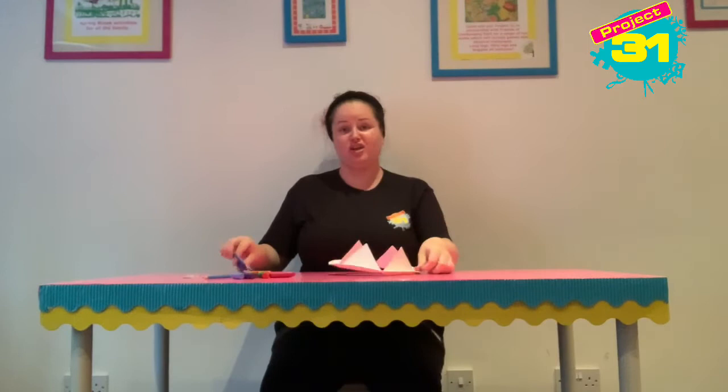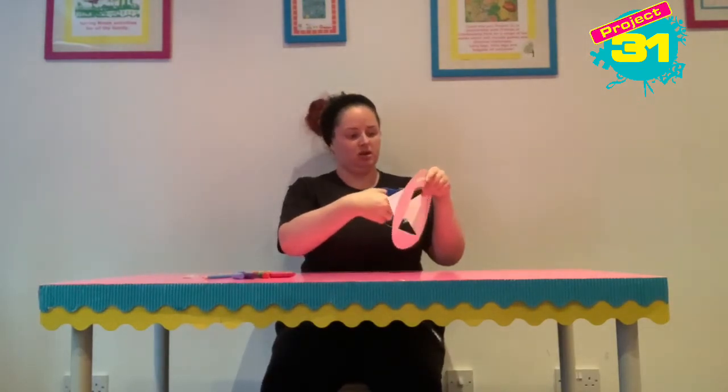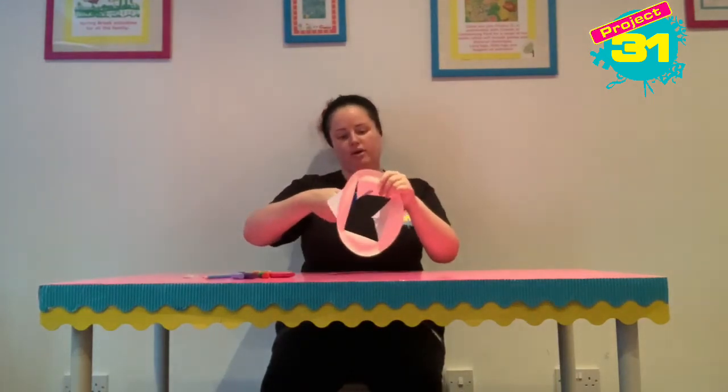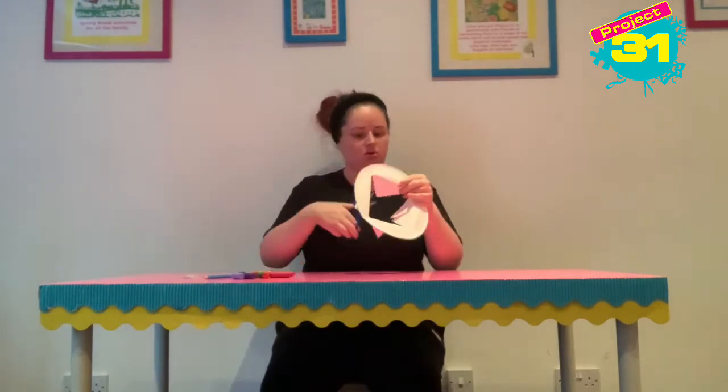If you want, you can cut down the middle of your triangles and this will give you more points on your crown. I'm not sure exactly what the crown jewels look like, but that's fine.